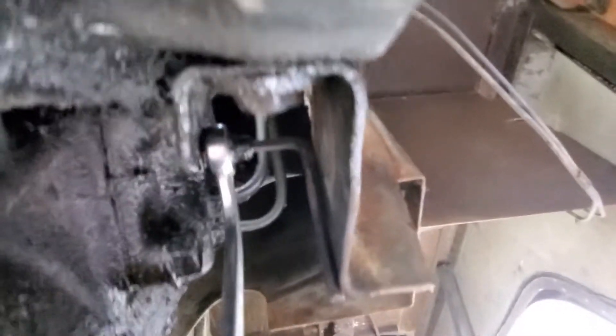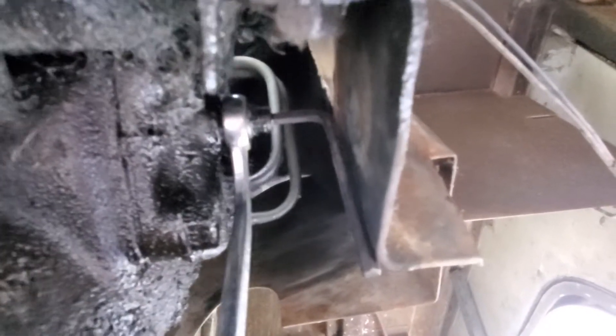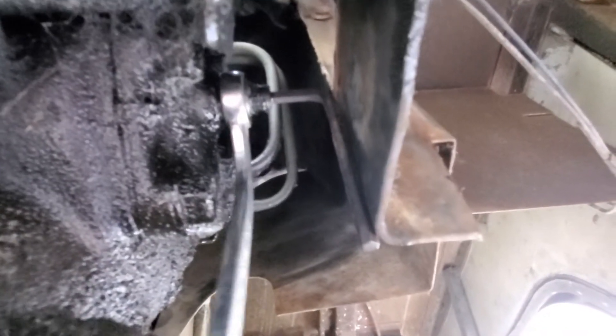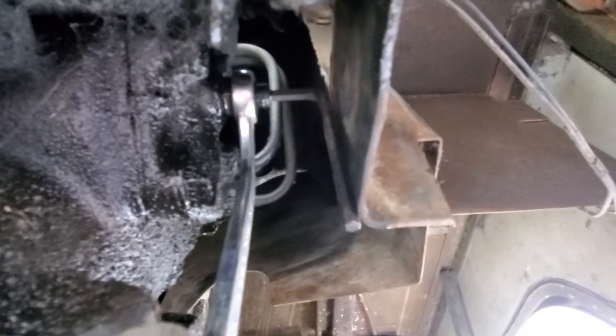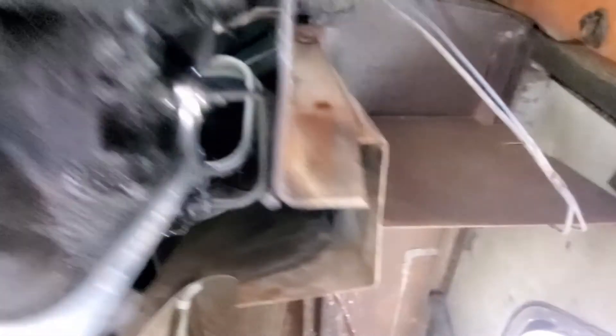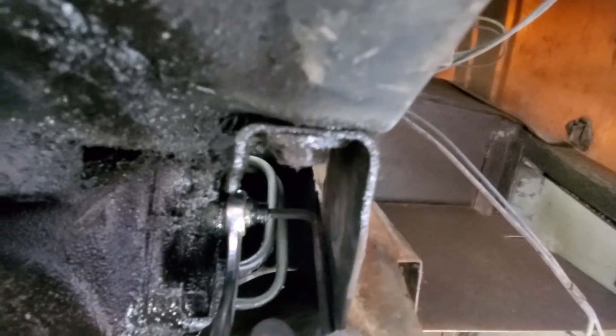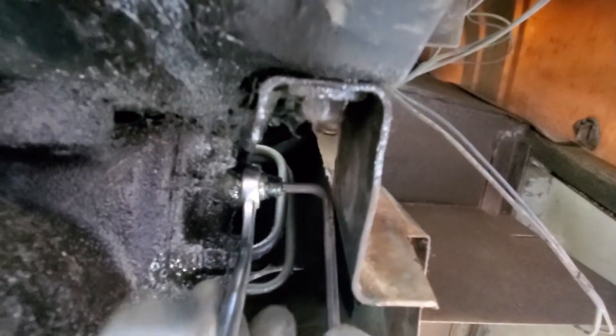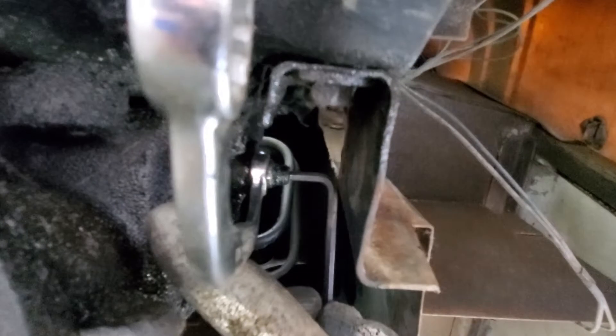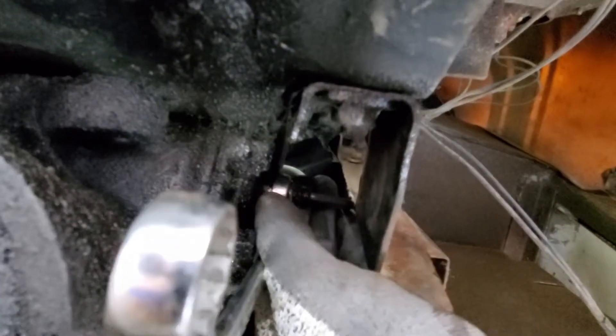You're going to back that nut off one full turn. That's already been done because I didn't want you to see me struggling to break it. Then place the 3/16 Allen key into the side of the set screw. I've already done one half turn, but it calls for a full turn — you just push it in a counter-clockwise direction while holding the lock nut in place with the 5/8 box wrench.